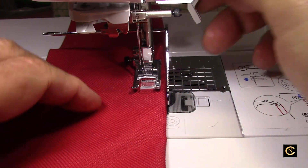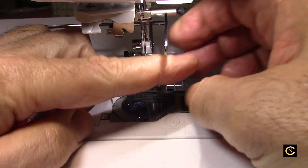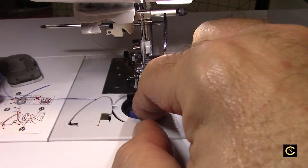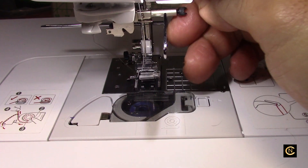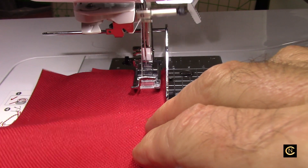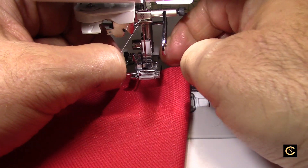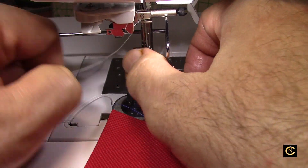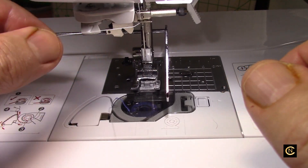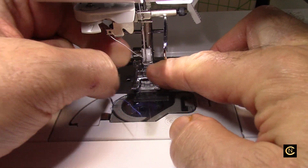What happened to my thread? Has that ever happened to you? This is a good troubleshooting technique. What you do is take your bobbin thread out, re-thread it, check your upper thread path, make sure it's threaded properly. Let's try again — and it's not sewing. You know why? Look, the thread came out of the needle! All these little things you've got to troubleshoot. Lower that needle, make sure it's in there.